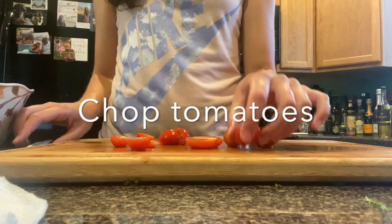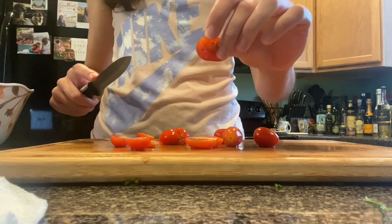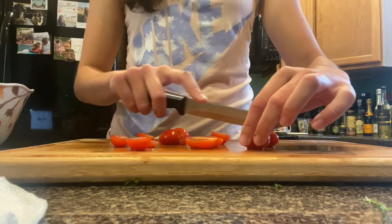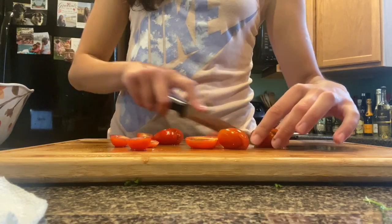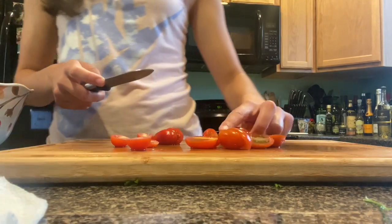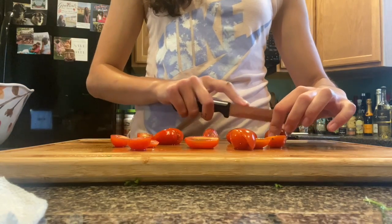So next you're gonna want to cut your tomatoes. You just do them vertically in halves and get about three cups chopped. Tomatoes are good for you because they have antioxidants and lycopene, which helps reduce your risk of cancer and heart disease.